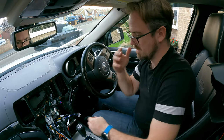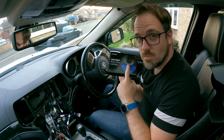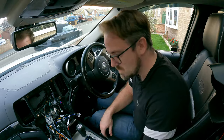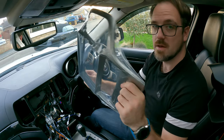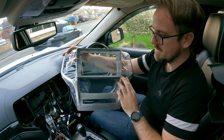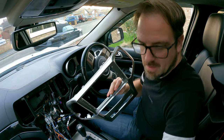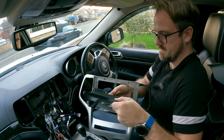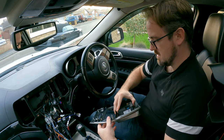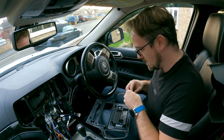I do have the Ties rear-view reverse camera but I'm not going to install that right now — I'll do a separate video for that. So everything's ready, and now it's time to start putting it together. The next step is to grab the fascia from Ties, which is what goes onto the dashboard. Let's take this protective coating off, then grab the head unit and place it onto this fascia like so — that looks awesome.